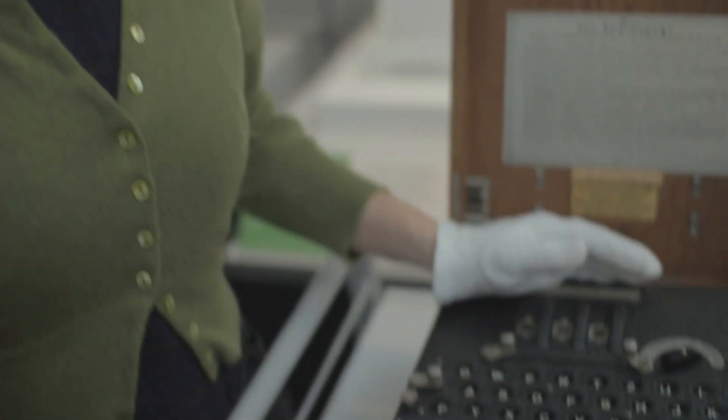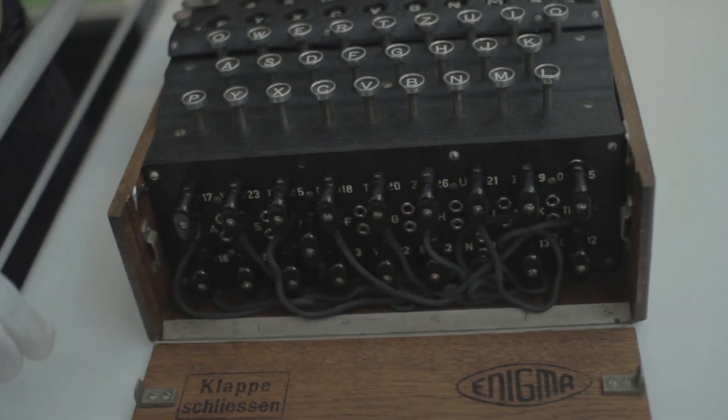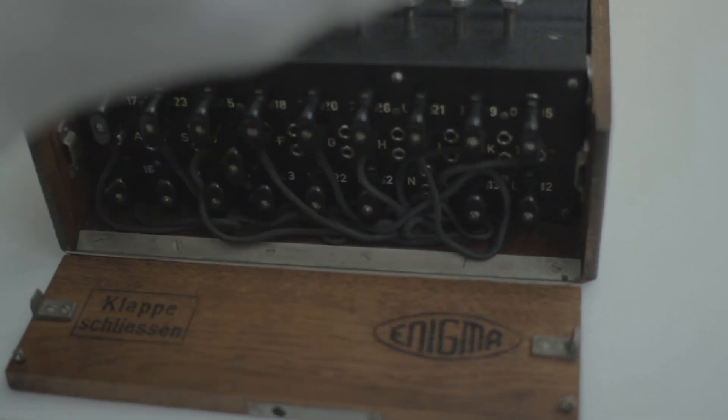If that wasn't enough, there's also another level of encryption the Enigma machine could do — there's this plug board in the front. It would transpose letters according to which plugs you put in, so you can swap them over: T might become U, or V would be W. It adds another whole level of complexity to the encryption.